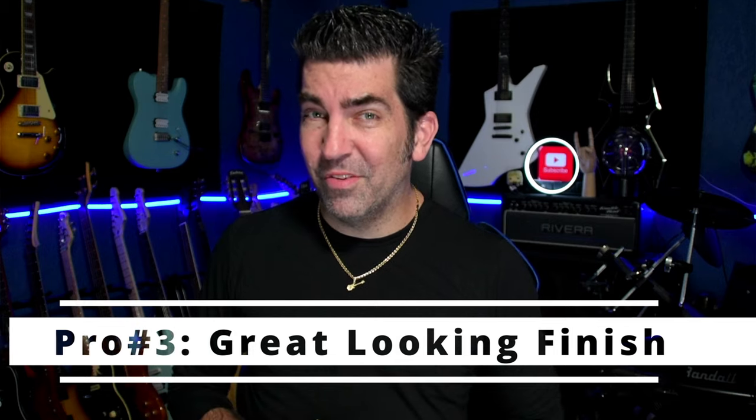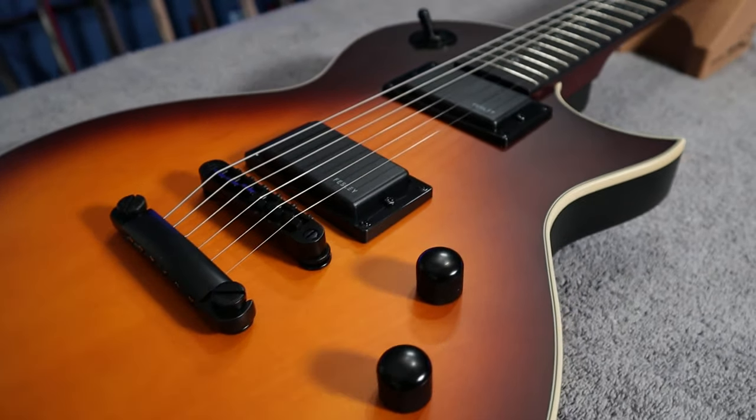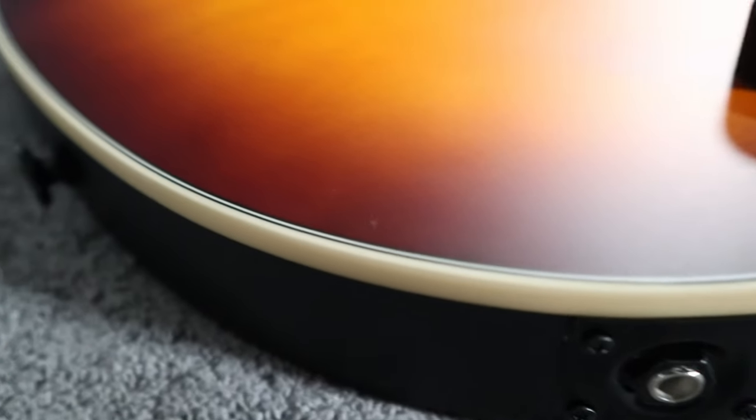And that leads me to number three, which is the finish. The sunburst on this guitar looks really good, and from all the reviews I've seen on the matte black, it looks just as good if not better. But the real surprise was the binding. Typically on sub-$300 guitars you will find binding issues — it just isn't cut quite right, it looks a little jagged. On this guitar I was really surprised to see that the binding looks clean and even all the way around the body. Overall, this guitar looks really good.